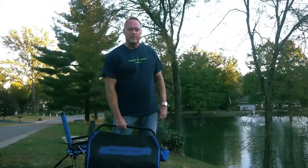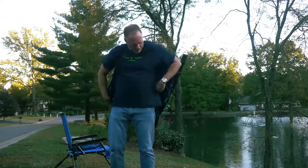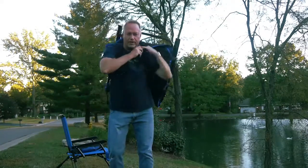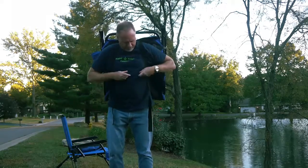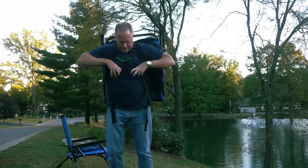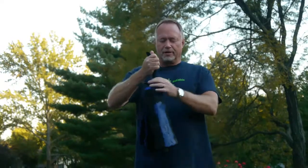Even though the Always Level Chair only weighs 10 pounds, we still provide this fully adjustable backpack for hands-free portability. Free your hands up to carry anything else you want when you go out. Just put it on, tighten it up, cinch the chest strap, and you're ready to go anywhere. When the backpack is not in use it rolls up nice and tight so that you can attach it to the frame of the chair with the velcro.